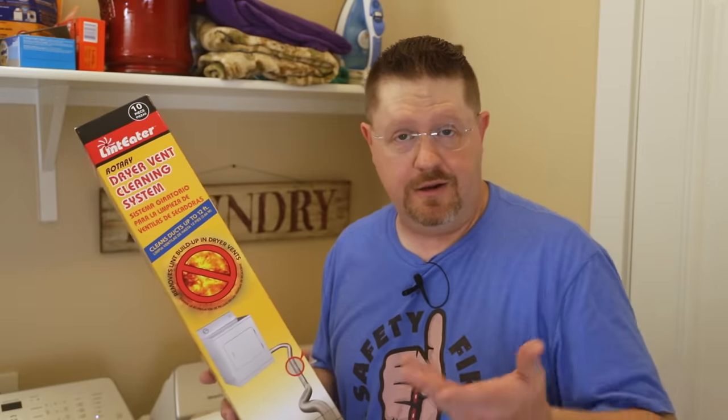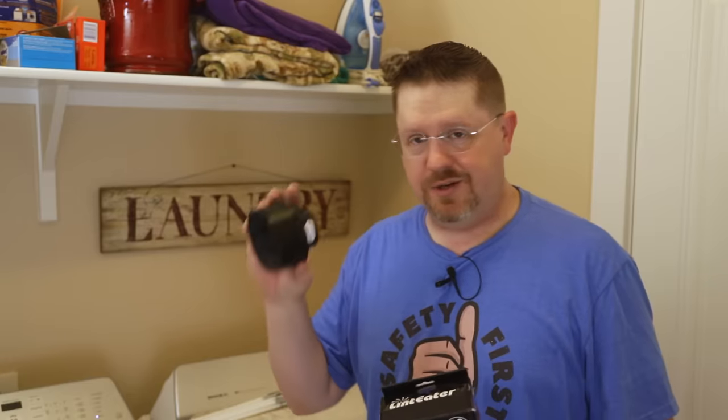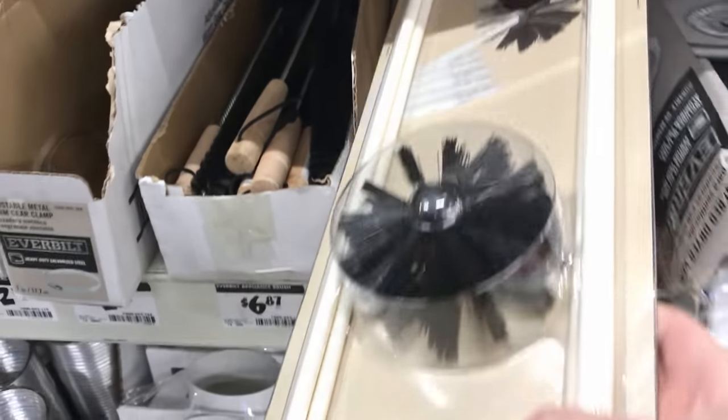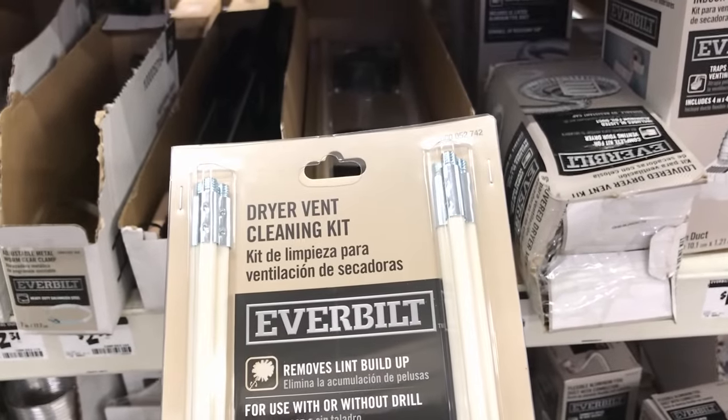I'm going to be using this kit that I found on Amazon — I'll leave a link in the description below. I like this particular kit because it comes with an adapter that you can use to connect to your shop vac while you do the cleaning, which makes it much cleaner and easier without making a huge mess. Without this attachment you wind up pulling lint out into your laundry room or out into the yard. However, you can also use any of the kits that are commonly available — here's a pretty inexpensive one from Home Depot that costs around 20 bucks and just comes with the rods and the cleaning brush.